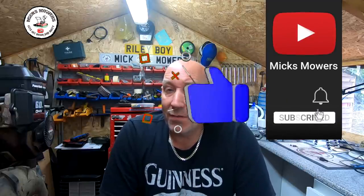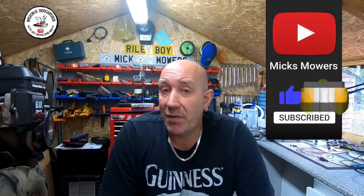If this is the first time you're watching Mick's Mowers, hit the old subscribe button, whack the old bell and set your notifications to all. That way you'll be told about the videos or the Saturday night weekly live stream which starts at 6pm UK time. So without further ado, let's get down and dirty and check out this MTD Rototiller.